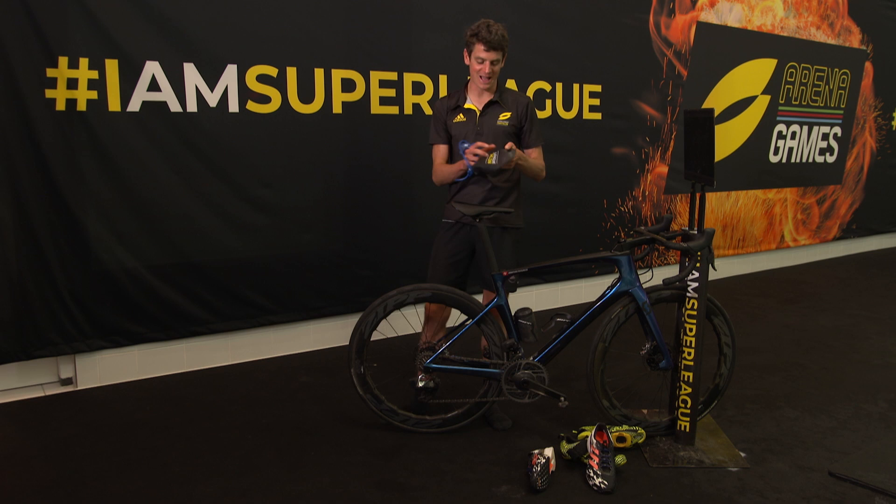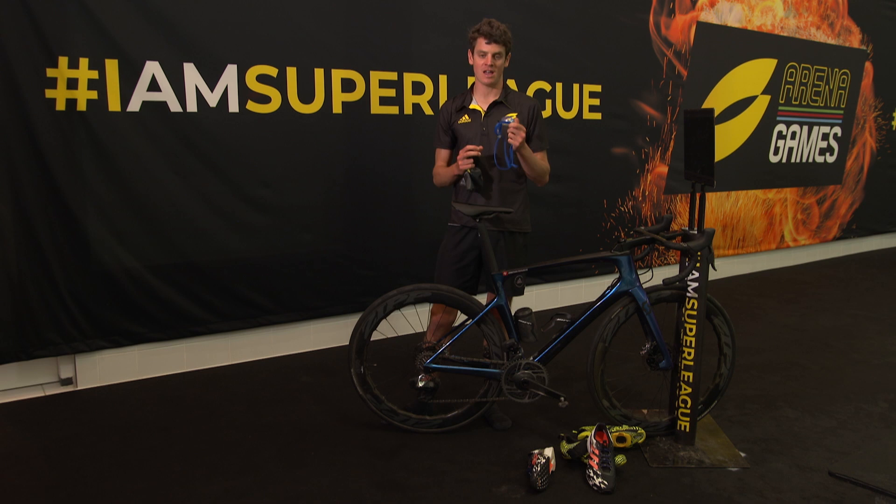Obviously my Sufli cap that everyone's wearing, and my Huub goggles — these goggles never steam up, which is very important for open water and also in a pool. I'll also be wearing my Super League tri suit.